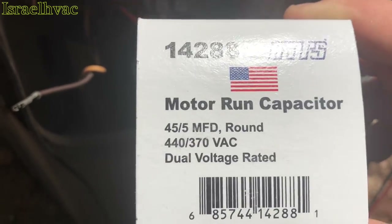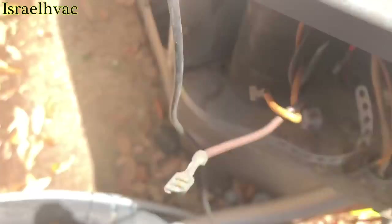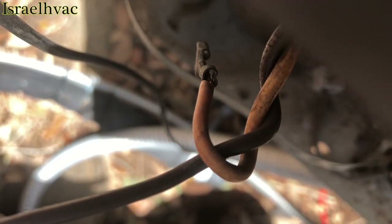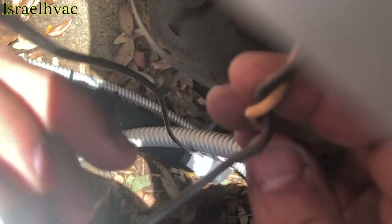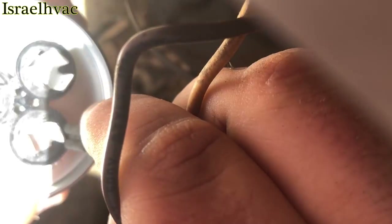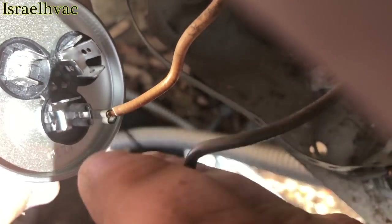So we have an American-made Mars 45.5 here — we're going to install it. The fan motor is hot as hell, so I hope it'll start. This has probably been trying to start. These are my hermetics here — one's from the start kit, one's from the compressor.